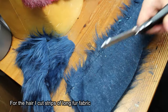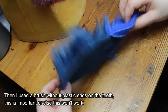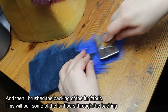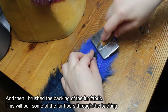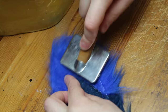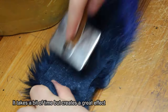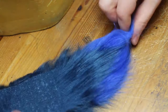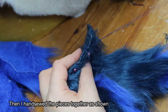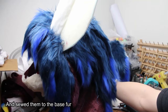For the hair I cut strips of long fur fabric. Then I used a brush without plastic ends on the teeth — this is important or else this won't work. I brushed the backing of the fur fabric, which pulls some of the fur fibers through the backing. It takes a bit of time but creates a great effect. Then I hand sewed the pieces together and sewed them to the base fur.